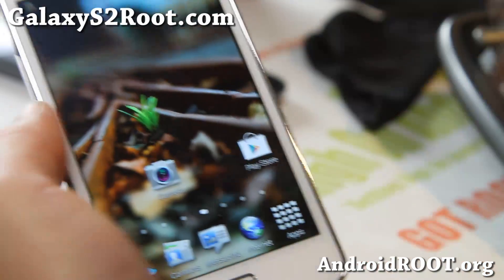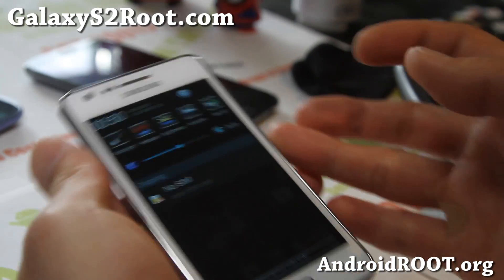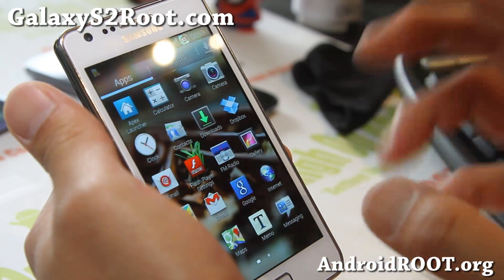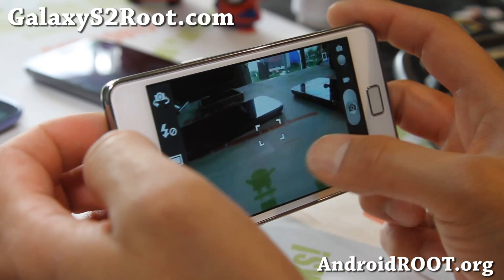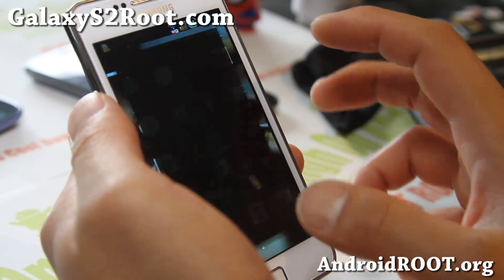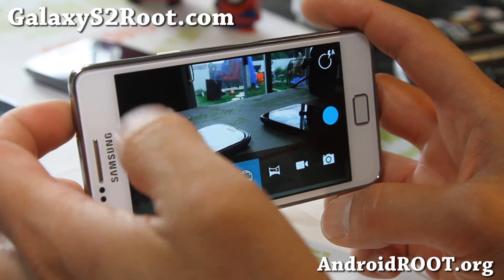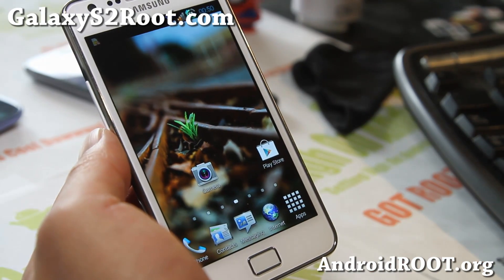The Galaxy Note 2 multi-window feature on this ROM is freaking awesome. There's a bunch of toggles here, and everything has custom icons which kind of refreshes your phone. It also comes with two cameras — you can get the regular TouchWiz camera, or you can use the latest Android 4.2 camera that allows you to do sphere mode. This ROM mixes a lot of everything and essentially turns your phone into like a mini Galaxy Note 2.